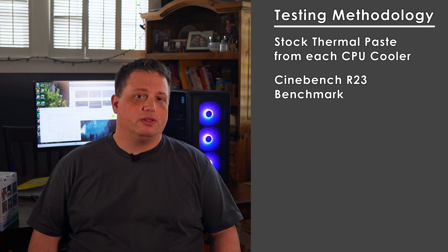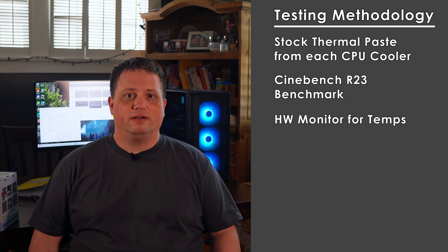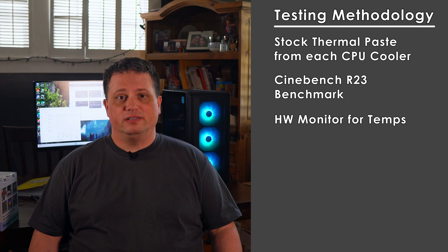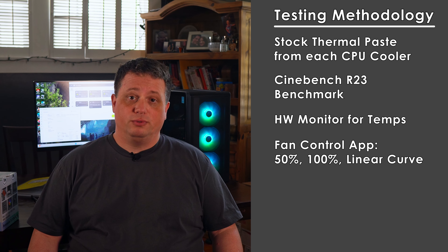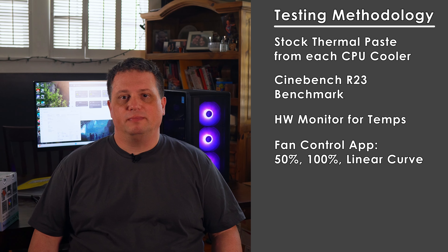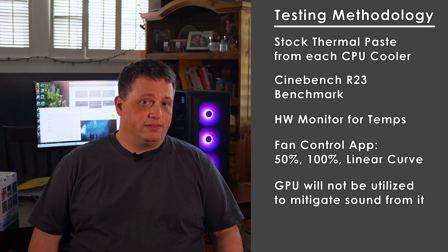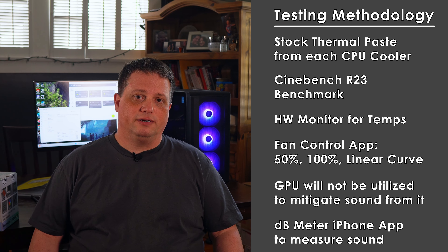I'll make a note of your feedback for future videos. To tax the CPU, I'm running the Cinebench R23 multicore test for 10 minutes, and I'm using CPUID's Hardware Monitor to keep track of the package temperature for each run. I'll run Cinebench 3 times for each fan setting to take into account any variances. To set fan speeds, I'm using the Fan Control app. I'll set the CPU and chassis fan speeds to 3 settings: 50%, 100%, and a linear curve which maxes out at 80%. In an effort to keep the GPU from contributing too much to noise or heat, I won't be screen recording anything during testing. Finally, I'll be using a dB meter app on my phone to measure noise for each testing scenario. Now let me snap my fingers and we'll go into the future where I've completed all the testing.